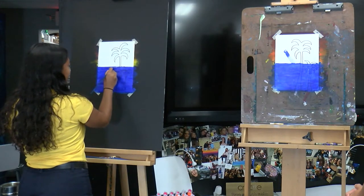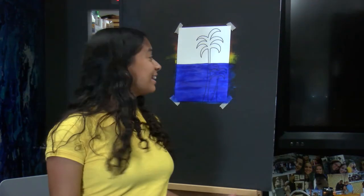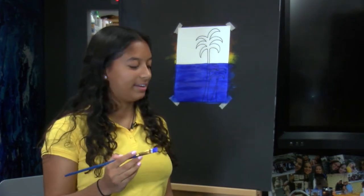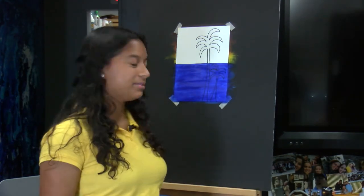Once you're finished you just wait for the next step. So the next thing we're going to do is add highlights to the water. But you want to make sure to clean your paintbrushes first so you don't get any blue in the next color that we're going to use.